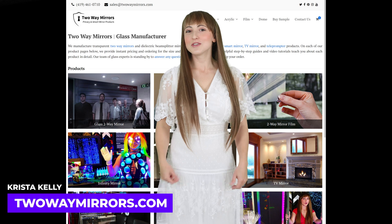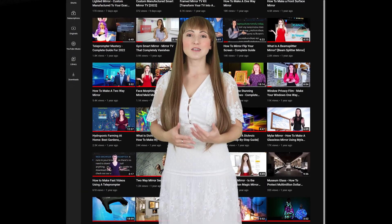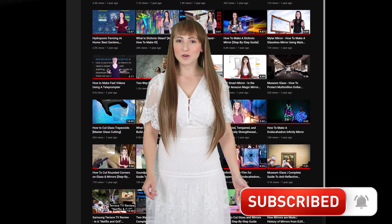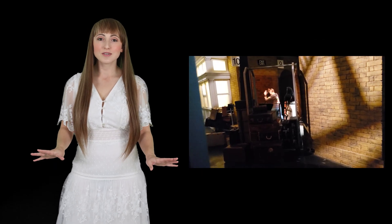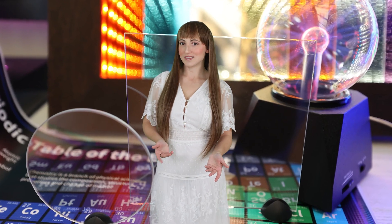Hi, I'm Krista, mirror geek with Two-Way Mirrors. Every week we bring you new videos based on our experience in manufacturing optical mirrors. Hit that subscribe button to stay tuned to our latest guides, and don't forget to smash the like button for the YouTube algorithm. Beam splitter applications include heads-up displays, teleprompters, optical illusions, and components for scientific equipment and engineering projects.